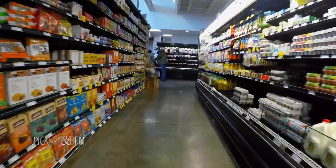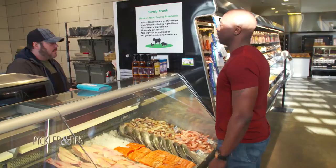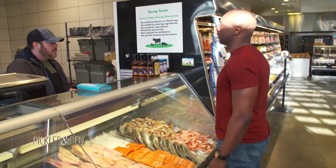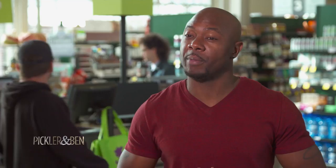You have to have a game plan when you're doing this. We're going to start with the shrimp — let me get a half a pound of those. Tip one: start with the most expensive ingredient first, because nine times out of ten that's the most important ingredient. This is going to be the star of the dish. I want to make sure they're fresh and have the shells on, because we're going to use the shells to make a delicious sauce.